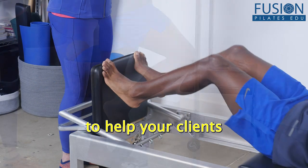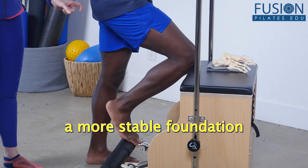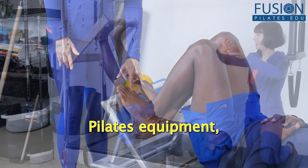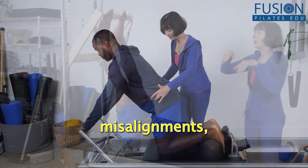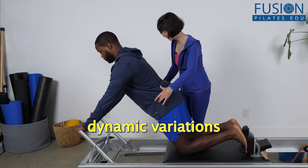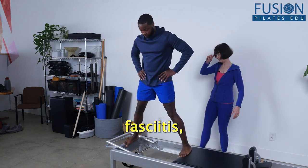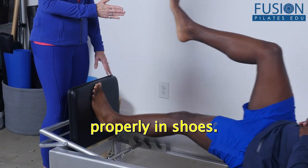Learn strategies to help your clients mobilize and strengthen their feet to create a more stable foundation for movement. Using small props in addition to traditional Pilates equipment, Nora provides clear and effective strategies for common misalignments as well as dynamic variations designed to address issues like plantar fasciitis, ankle sprains, and how to work with athletes who may not be using their feet properly in shoes.